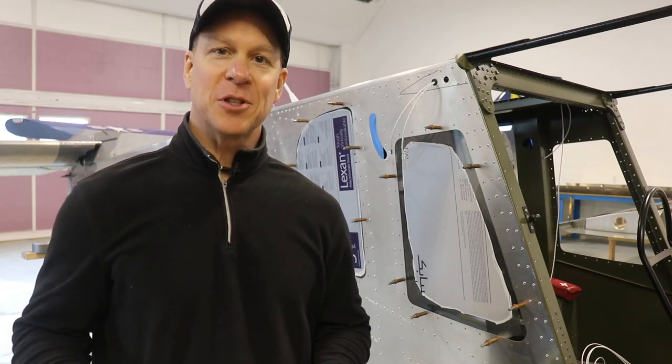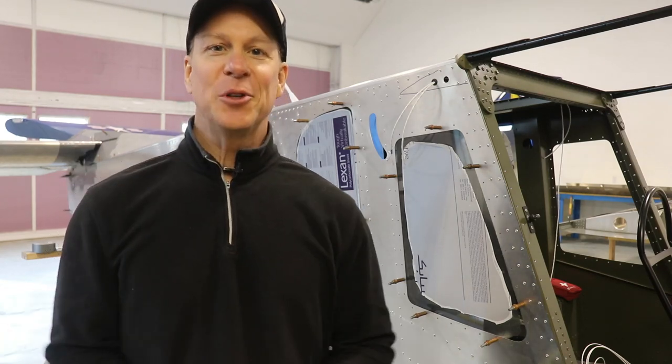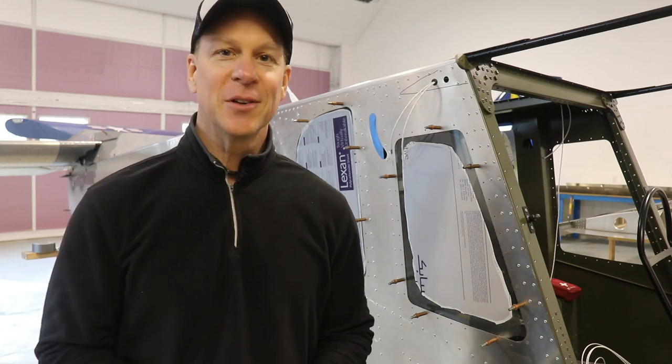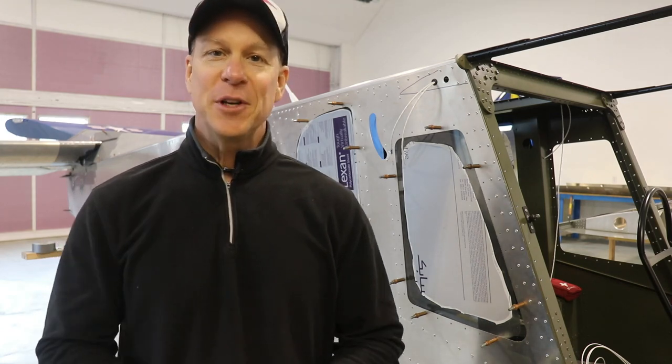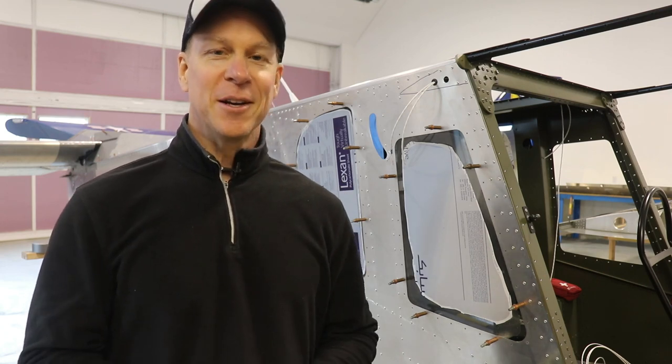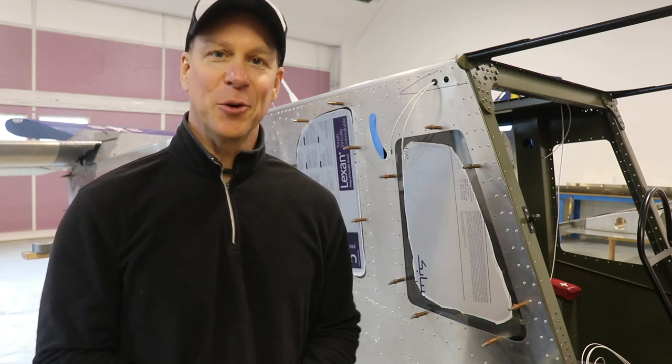If you clicked on this video because you saw a catchy title, welcome to the Zenith 750 Super Duty Build and the Kit Plane Enthusiast YouTube channel. I don't know what the title of this video is going to be quite yet, but I'm hoping I can come up with something a little bit catchy.